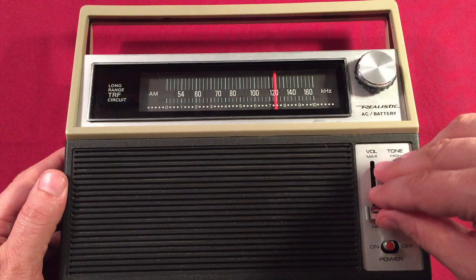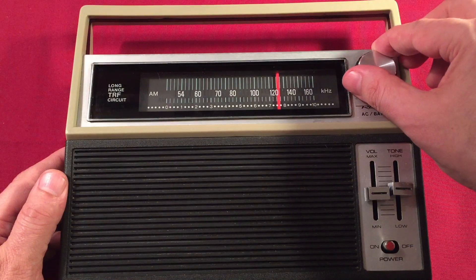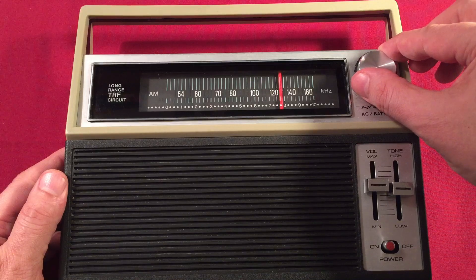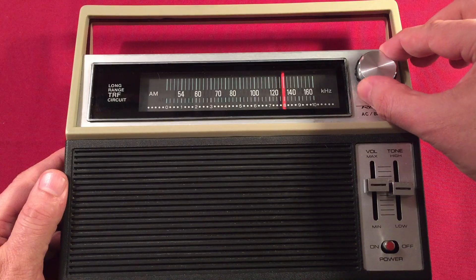By the way, this dial is pretty much dead accurate.